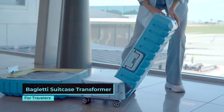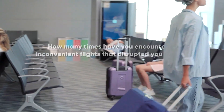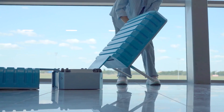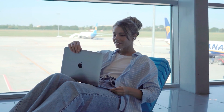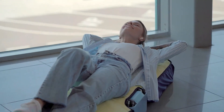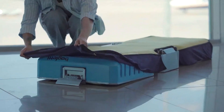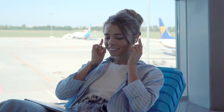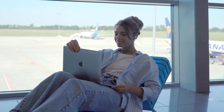Bagletti Suitcase Transformer. Those many-hour delays on uncomfortable airport benches — those two-star hotels with the five-star price tag near the airport — forget it. This Bagletti suitcase will turn into a bed or a chair in a few simple steps. Now you can work or watch a series with comfort, great for long layovers. Best of all, you can use the cover, which has a filler, as a mattress for a cozy place to relax while you wait. Moreover, this suitcase boasts an integrated power bank with connectors for USB and Lightning ports, so you'll never worry about your battery running low.